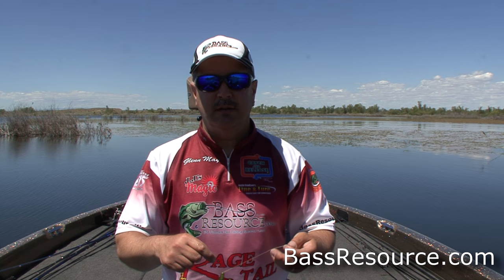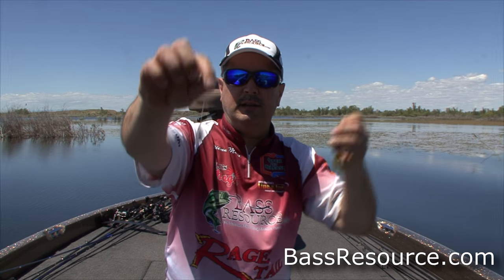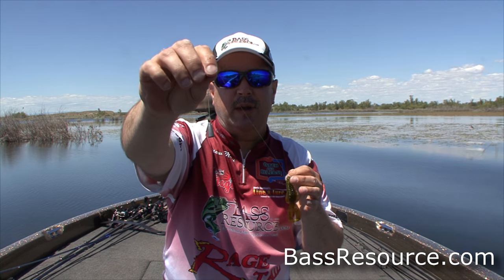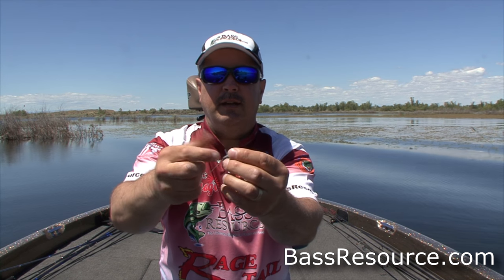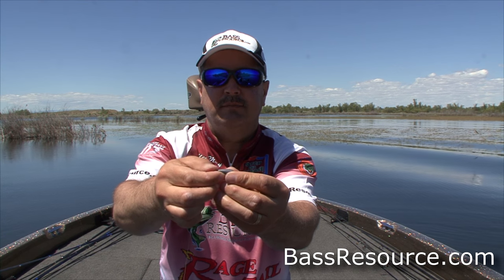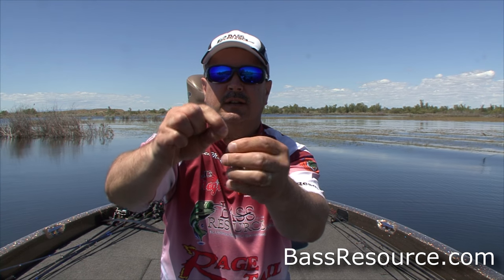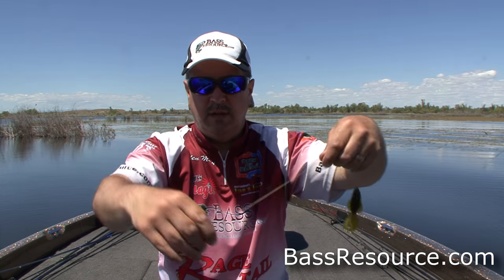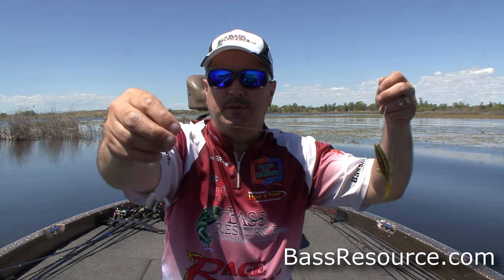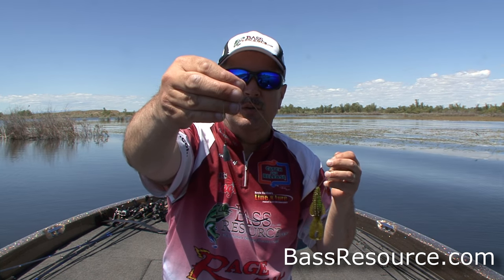So what we're doing today: I've got a quarter-ounce weight. This is just a bullet weight — you don't need any specialty weight in this case. All I've done is tied a knot at the end of the line and pegged it with a rubber peg so it can slide up and down the line, but it's on there really good. You don't want that to move. There are lots of other ways you can do it — you can buy a specialty weight — but I'm all for simplicity. You can use a quarter-ounce, three-eighth ounce, even a half-ounce if you want.